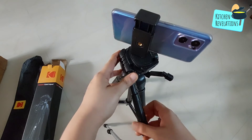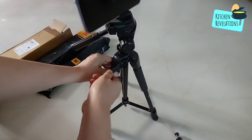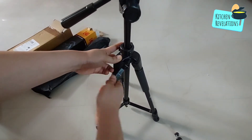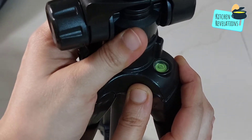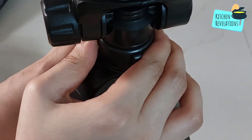Once you finalize the position, tighten the mobile holder using this knob. Other than the legs of this tripod, they have also given a lever to adjust the height, which can be done by rotating the lever. Once you adjust the height, tighten using this knob so that it doesn't fall while shooting.